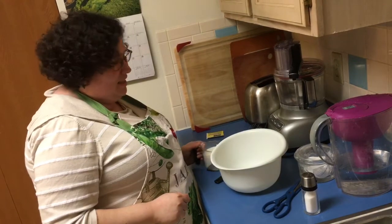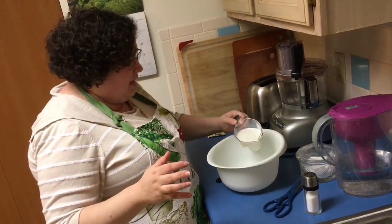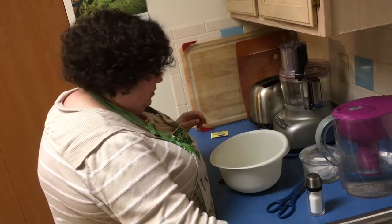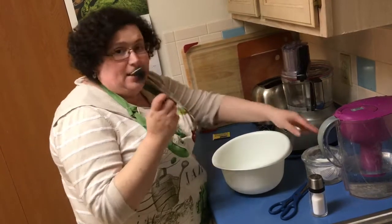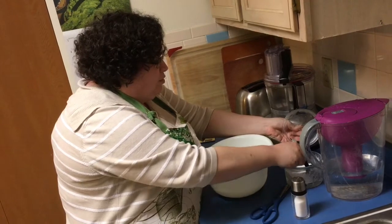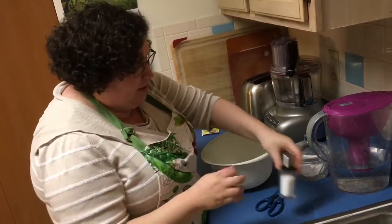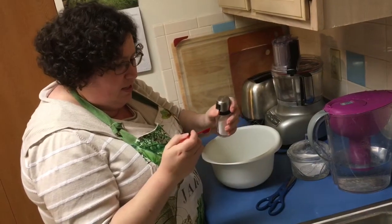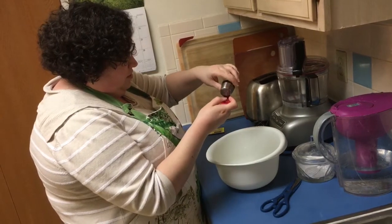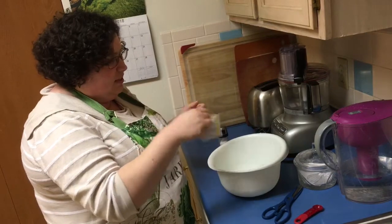First thing we're going to put in is a cup of warm milk — I cooked it in the microwave for about 45 seconds, this is just 2% milk. The next thing we're going to put in is a tablespoon of regular white sugar — we're gonna get a full spoon. Then about a half a teaspoon of salt. And here I have a small packet of instant yeast.